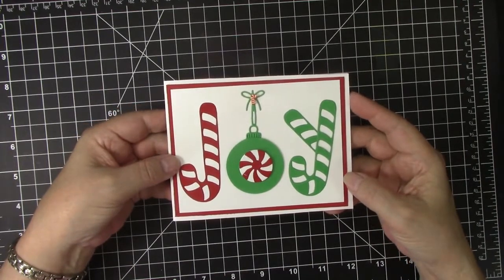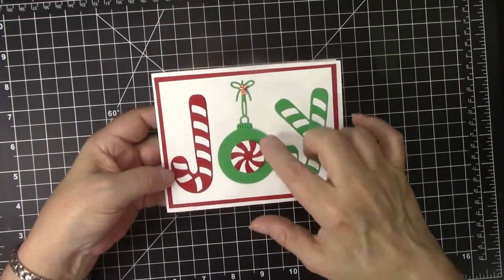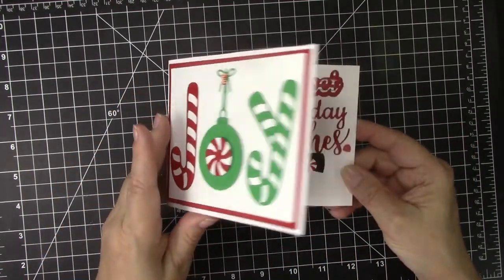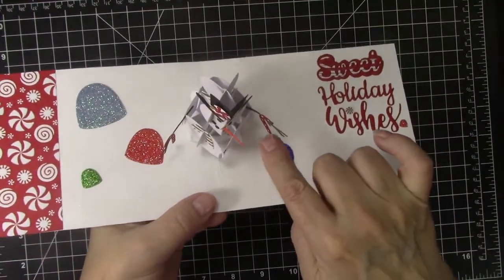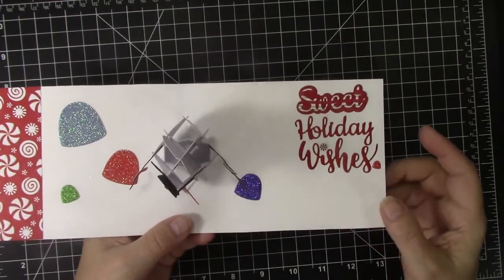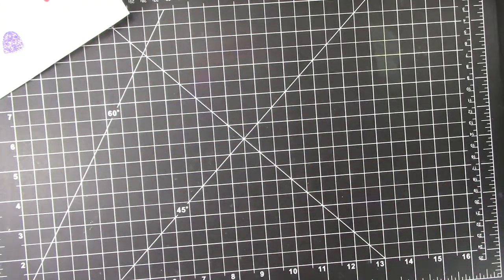This is the sweet card I am going to show you how to make. The candy canes and the peppermint on the front are with new dies from Dies to Die For, and I also used an ornament die from Gina Marie Designs for the O with that peppermint. I just think that is adorable. But of course the best thing is happening when we open it — this sweet snowman stands up. He has candy canes and a peppermint on his hat, and 'Sweet Holiday Wishes' with some gumdrops and designer paper that matched perfectly. The words and the gumdrops are from Dies to Die For and the snowman is from Karen Burniston.